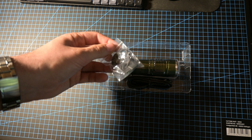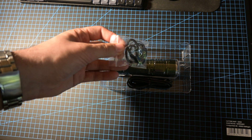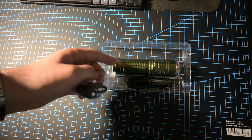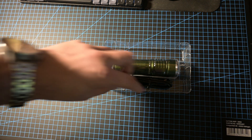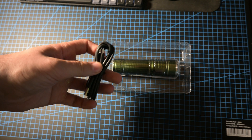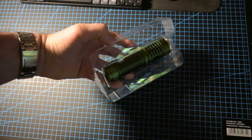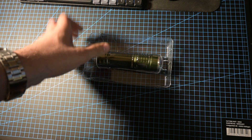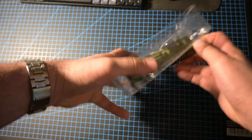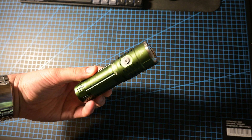Here you got two rubber rings — two O-rings — and a lanyard for your flashlight. You can attach it at the bottom of the flashlight. You also get a USB to USB-C cable you can use to charge your flashlight, and last but not least, the flashlight here inside this plastic case — just take it out. And this is the flashlight.